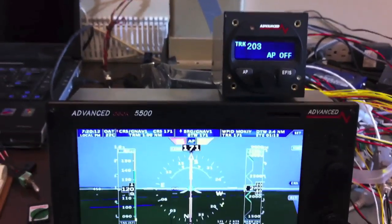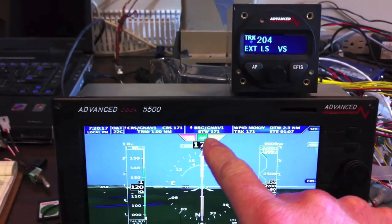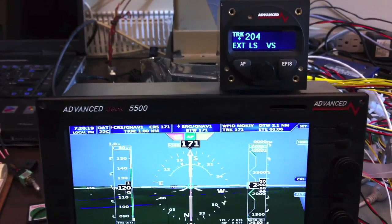You can also engage the Autopilot in EFAS mode by just pushing the EFAS button on the Autopilot. You can see it changed to green in the Autopilot status strip.